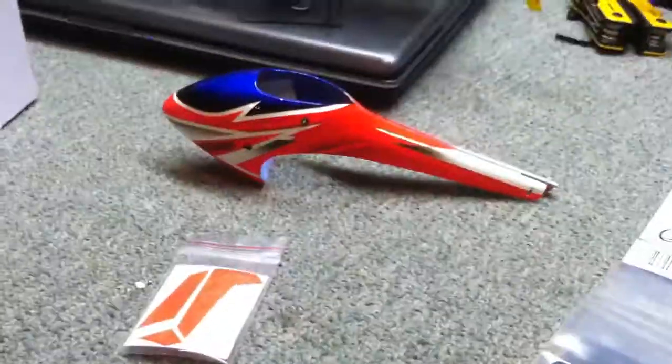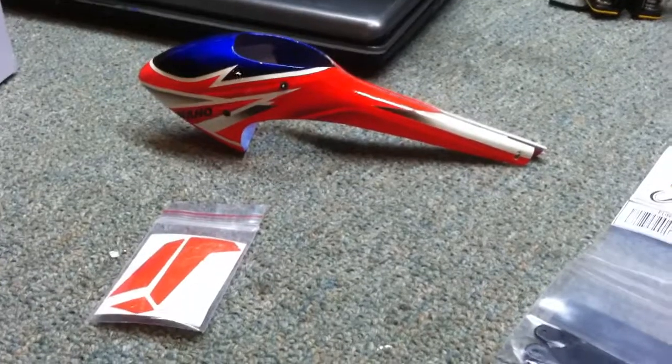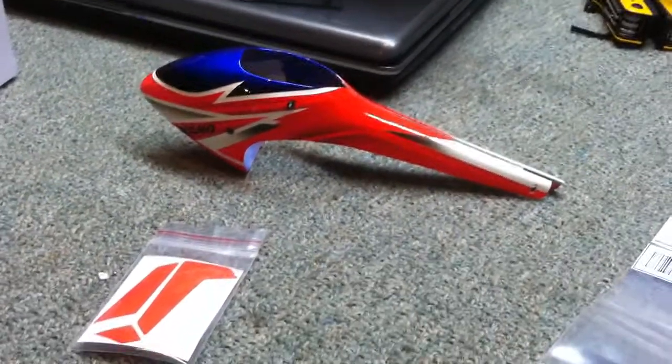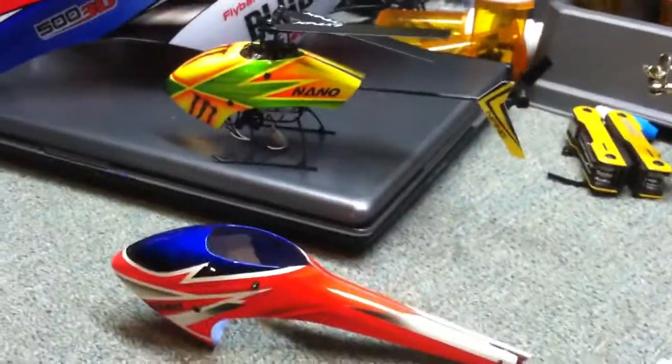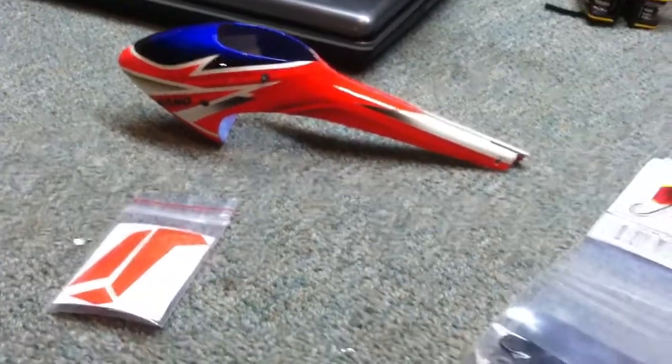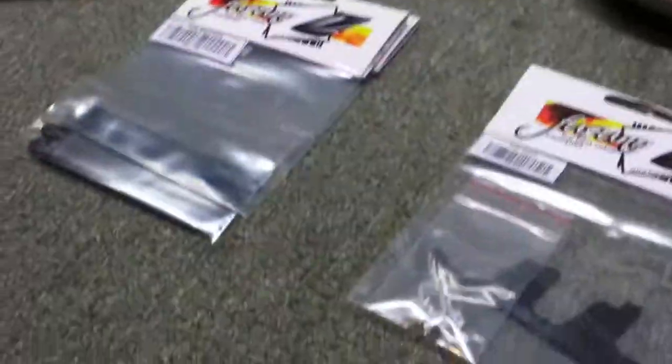All the stuff's from HeliDirect. Always had some really good experiences with those guys — very quick shipping, so I can't say anything bad about them. The next time I take a video, I'll hopefully have all this stuff installed and we'll go check out how this whole thing looks after everything's together. This is WillNate35 signing off — see you guys later.